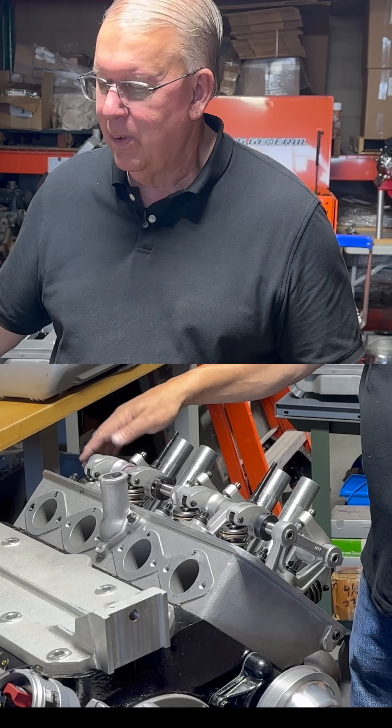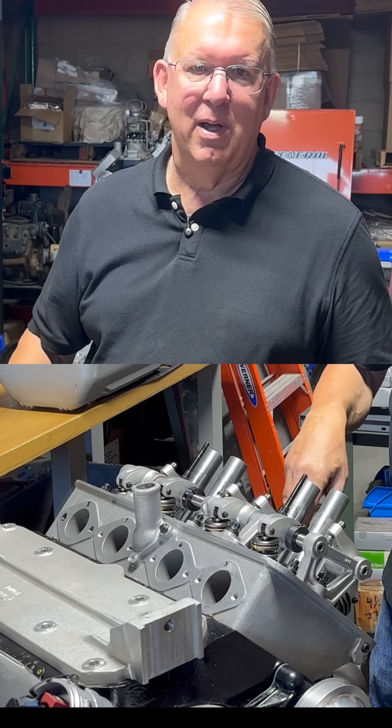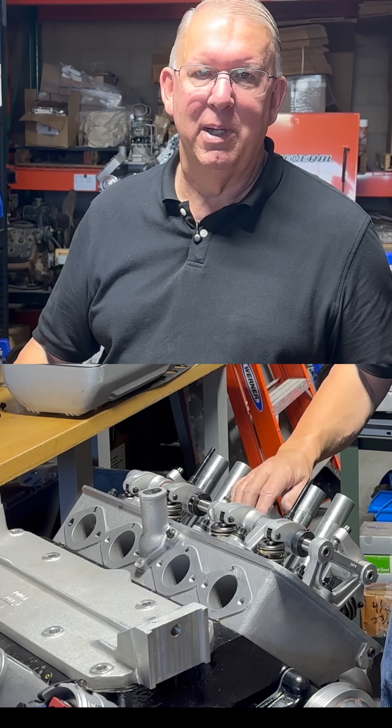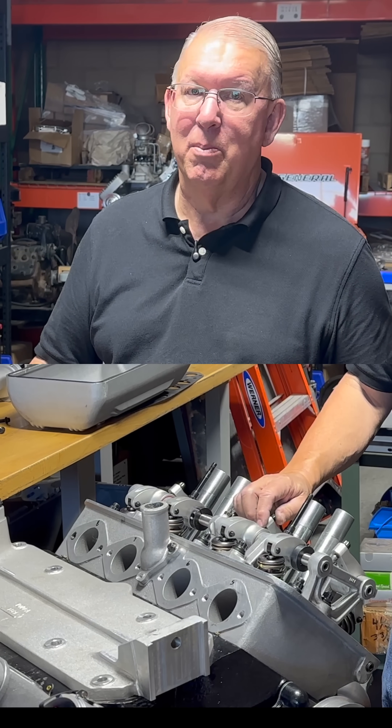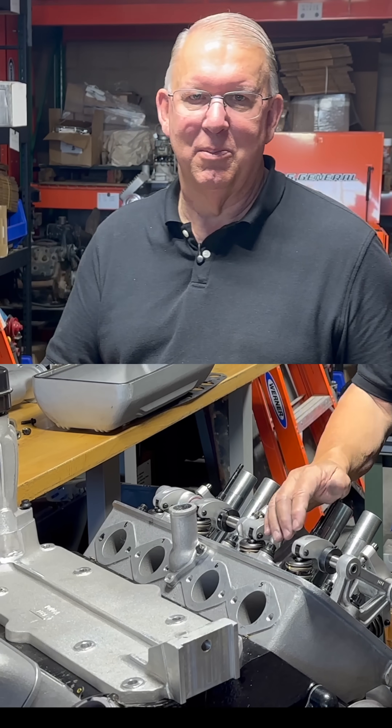So in this motor, it's a real problem, because with these valve covers on, any one of these that leak just goes right into the oil, and that can really be a detrimental problem. You may not even notice it until the oil starts to turn milky, or you drain the oil and water comes out.